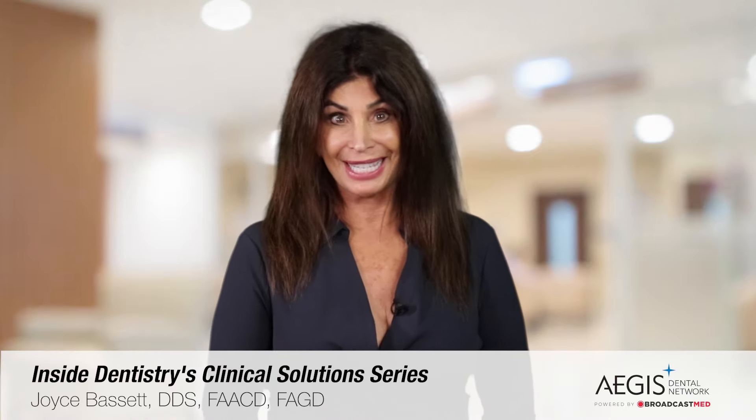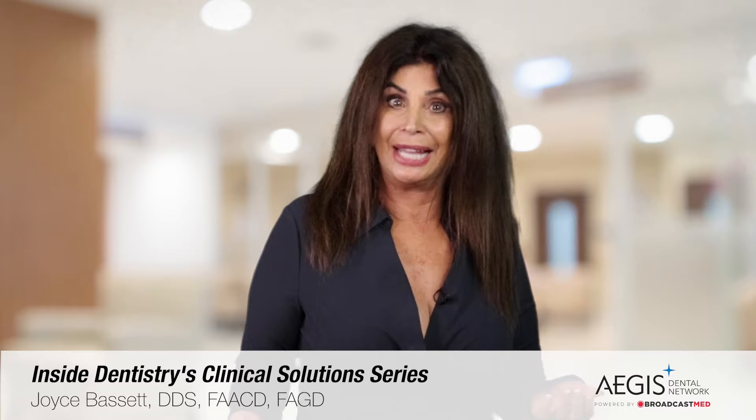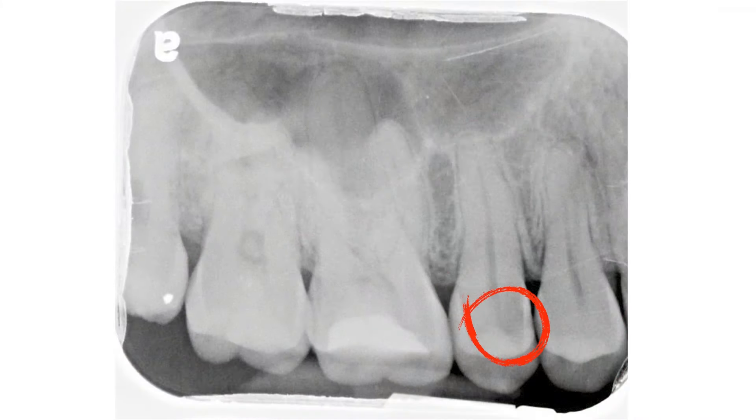Hello, I'm Dr. Joyce Bassett out of Scottsdale, Arizona. I'm a general dentist, and this is Monday morning. I walk into a new patient exam and I look at this radiograph and I see this dark area in the middle of the tooth on the upper right bicuspid.